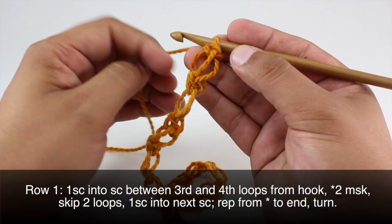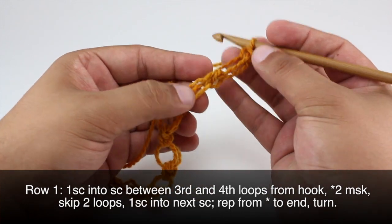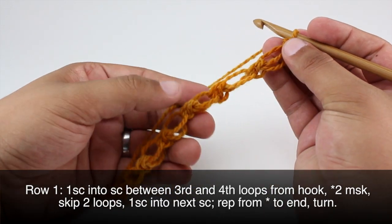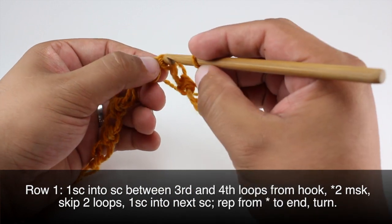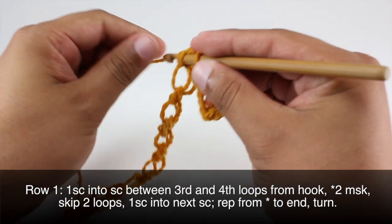Row one: we're going to do a single crochet between the third and fourth loops from our hook — so we've got one, two, three — we're going to come right into this little knot here and do a single crochet.